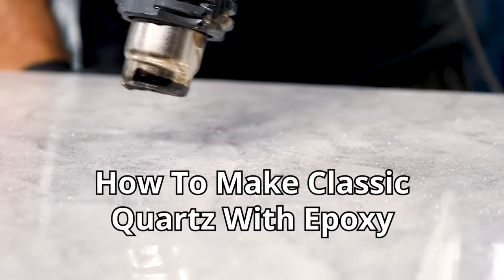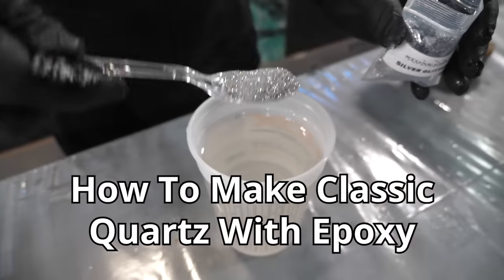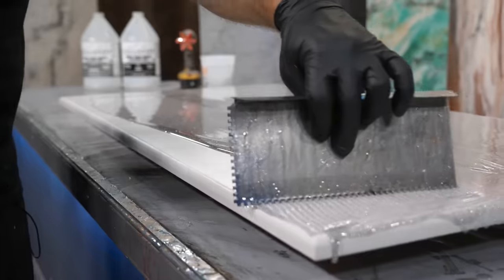Have you seen modern classic quartz countertops? In this video, we're going to teach you to transform wood into classic quartz.